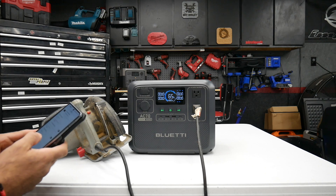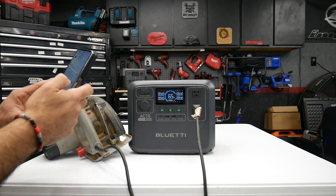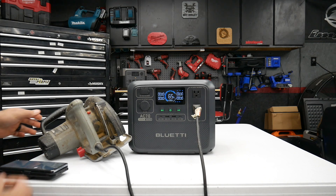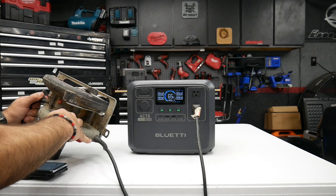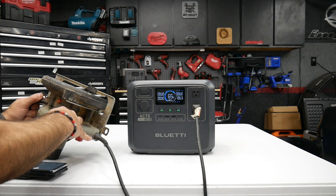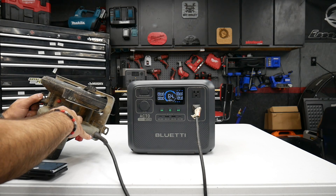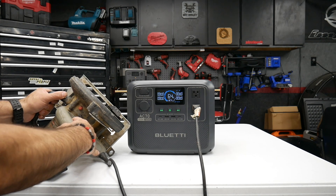Then I'm going to switch it into Power Lifting mode, which allows up to 2,000 peak watts, and see if it can handle the circular saw now. It looks like in Power Lifting mode it didn't have an issue.